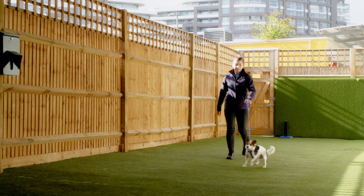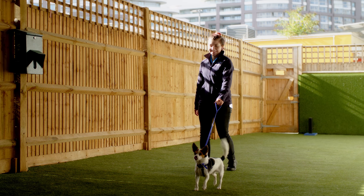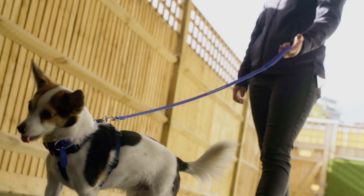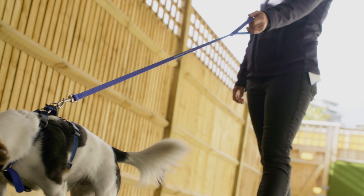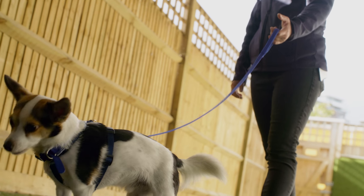Dogs usually pull when they're really keen to get to something. This could be the park, another person, or even something really exciting that they want to sniff. If they pull and then reach what they were after and get there quicker, you may be unintentionally rewarding this behaviour. Dogs, like humans, will naturally want to pull away if we're pulling back on them. This could mean that by inadvertently pulling the lead, you could be making that behaviour worse.